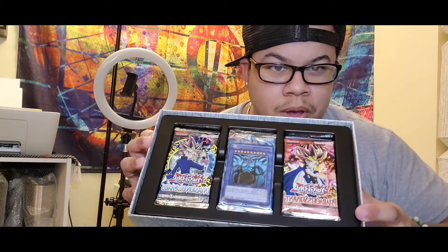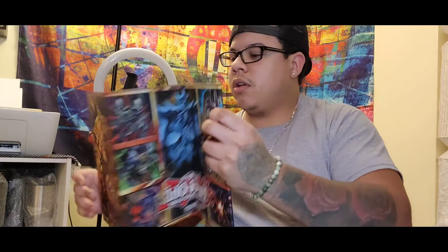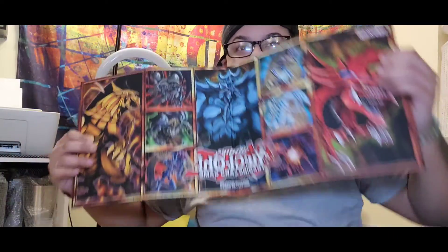So if you guys can see, this is what's in it — we got booster packs, we got the Egyptian God cards, and also underneath this we have the board. Honestly love this box. This is really sick — we got the board, so when you go duel. It looks like this is the front. It's really sick — this brings me so many memories, like you guys have no idea.